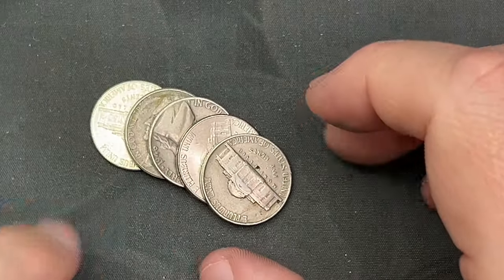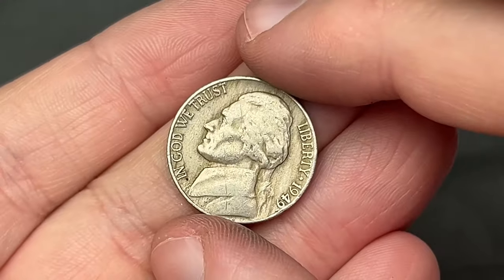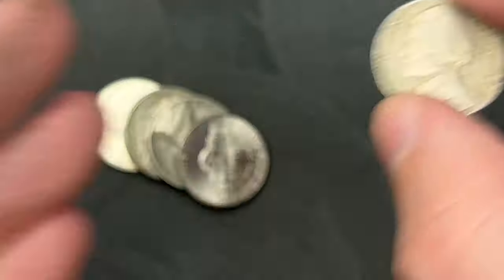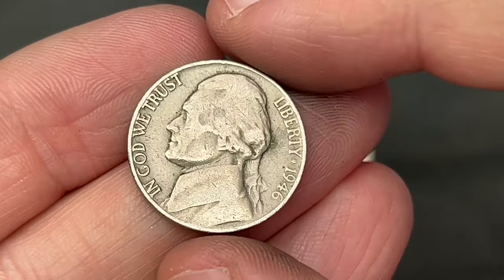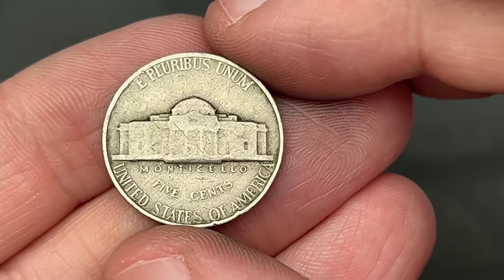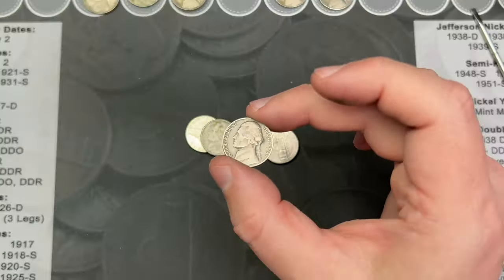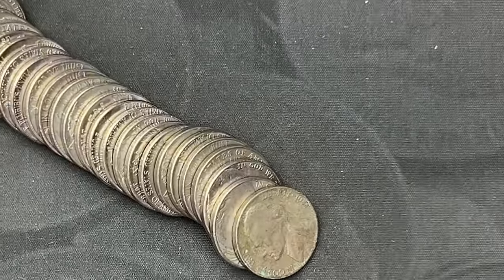Roll 16, towards the end I noticed a 1946, but there's one that looks older in front of it. Let's see — 1949! That's a 1949 out of Philadelphia. Nice. So two finds in this roll — a 1949 and a 1946, both from Philly. Awesome — two 1940s nickels in one roll!